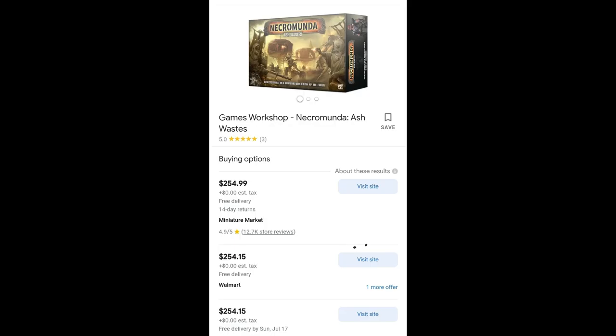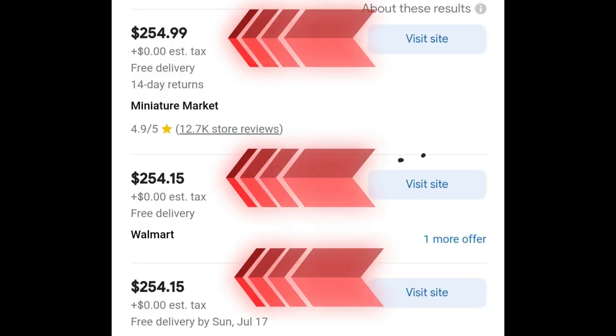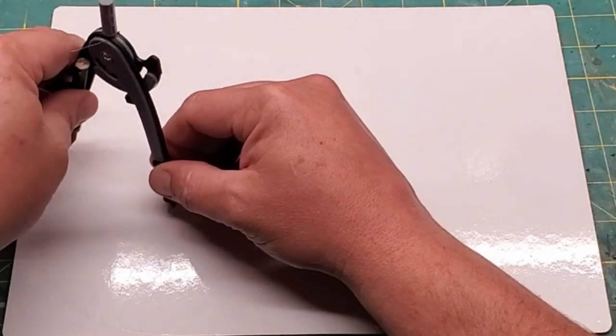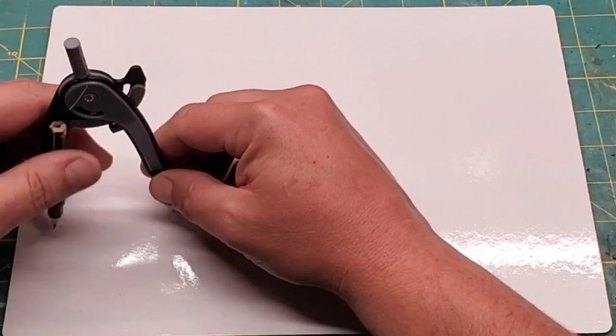It's supposed to be Necromunda Ashway's stuff, and then I saw the price and I had a coronary, because that is ridiculous. So I went to the dollar store to get all those things, and I mean all of it. I spent about 15 bucks.